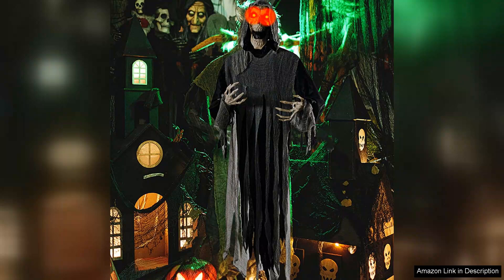This element not only enhances its spooky appeal, but also ensures it grabs the attention of trick-or-treaters and passing neighbors alike.